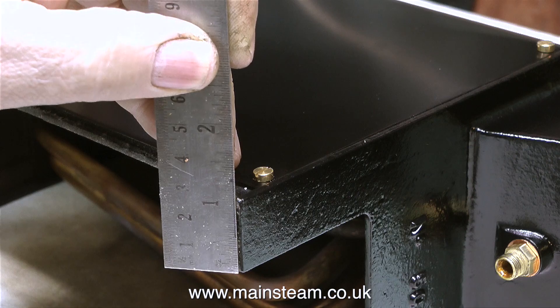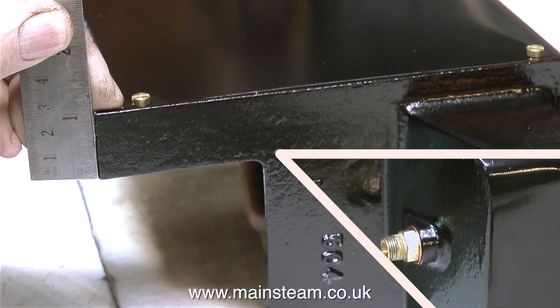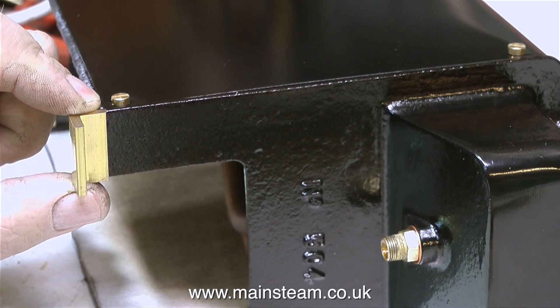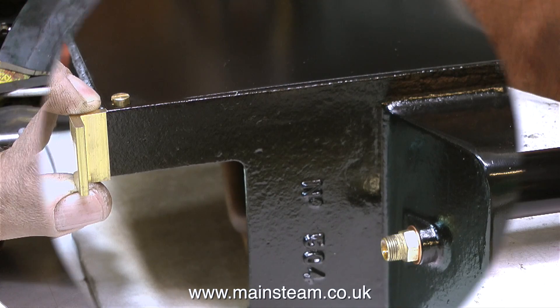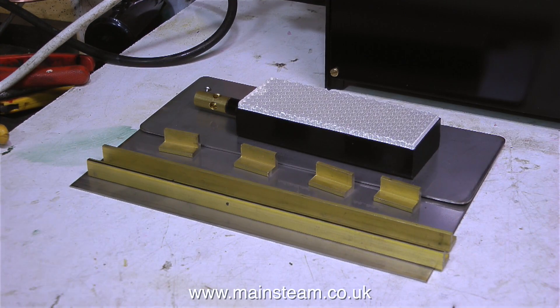I'm going to use some brass angle to mount the reflectors inside the boiler, and also to make some feet so I can fasten the boiler down to the baseboard. As far as I'm aware, later models of the 504 series boiler had cast-in mounting feet, but I think this is an earlier model.